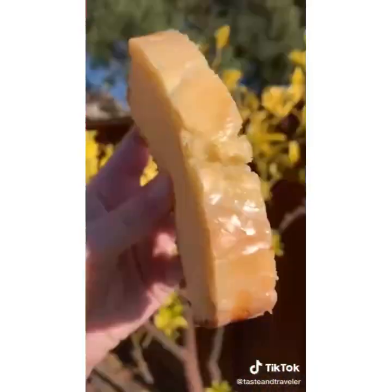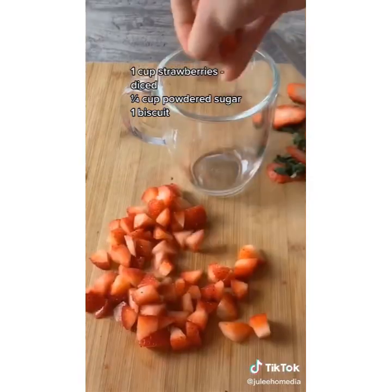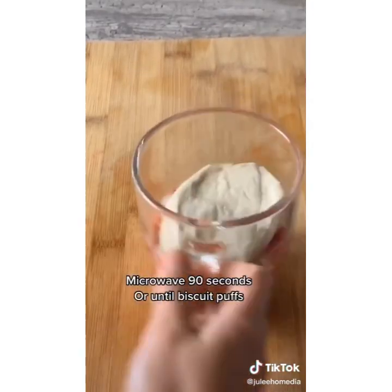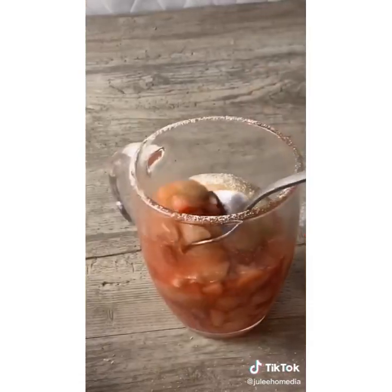This two-minute strawberry pie is the fastest strawberry pie recipe in the world — probably. All you need is a cup of strawberries, diced, added into a mug. Add your powdered sugar, mix, then grab some canned biscuit dough, plop it on top, and microwave for 90 seconds or until the biscuit puffs up. Add powdered sugar and enjoy.